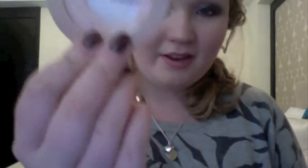Then I'm going to take a powder and brush and just diffuse it a bit. I'm going to powder the rest of my face while I'm at it. This is my favourite powder — it's Maybelline Dream Matte Powder.